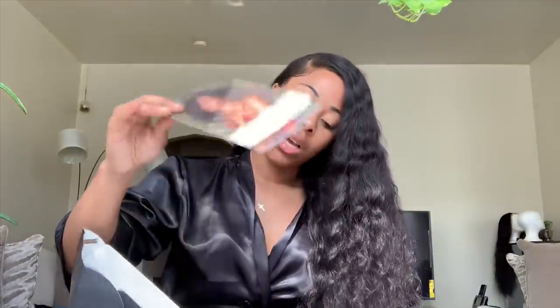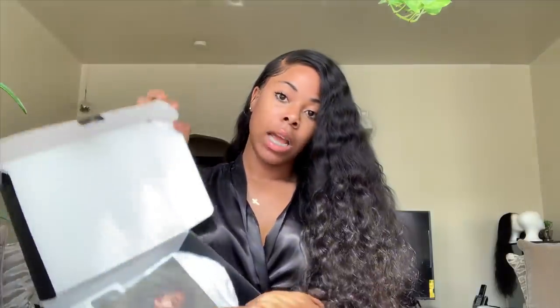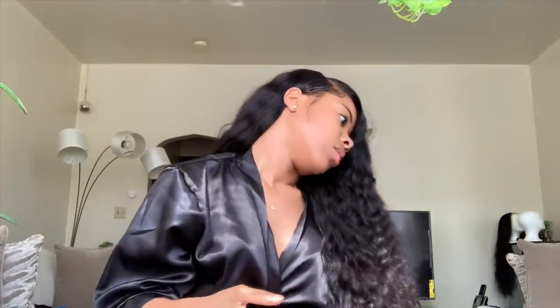It also comes with eyelashes. I don't wear eyelashes like that, but they're really really cute — I thought they were gonna be like those cheap ones you see, but they're actually really cute. Then it comes with the little ICY Hair pamphlet that tells you how to care for your hair. That's basically everything that comes in the box besides the hair.